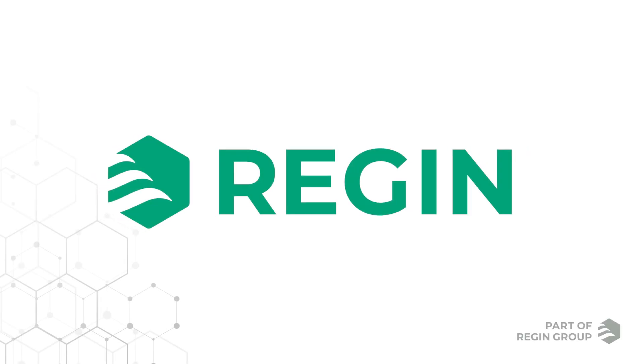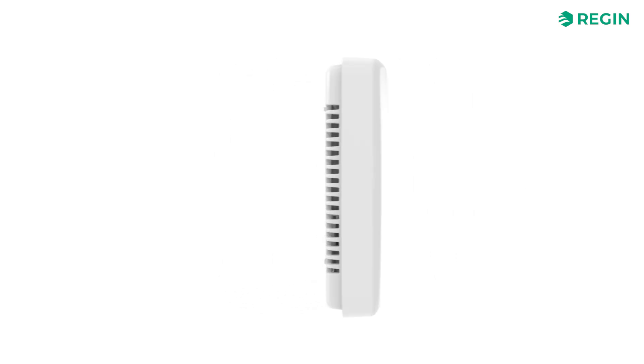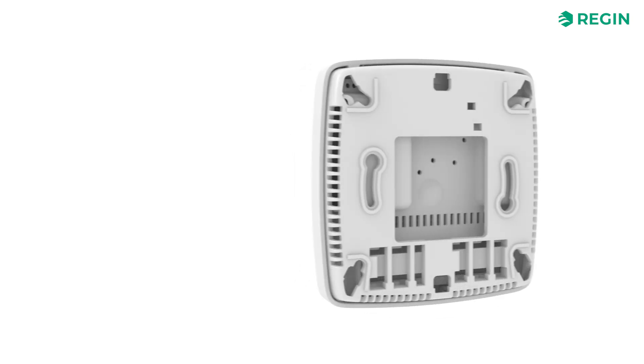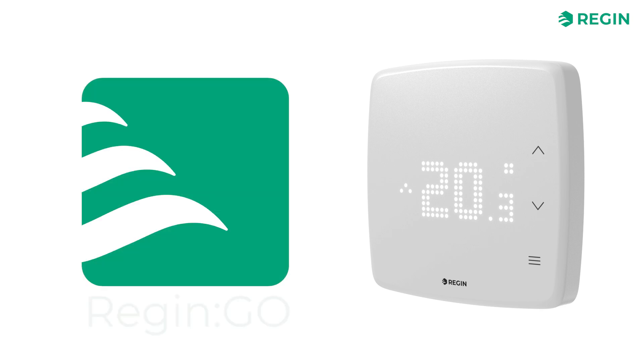Welcome to Regin Academy! In this video, we are going to have a look at the configuration process of the Regio RCX, which is a series of smart room controllers from Regin. Configuration can be done with Regin's configuration software application tool, but in this video we will focus on how the process is done with the smartphone app Regin Go.